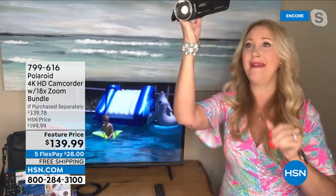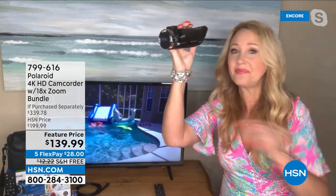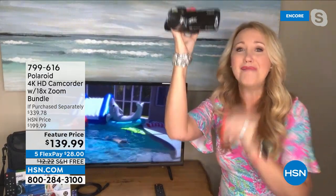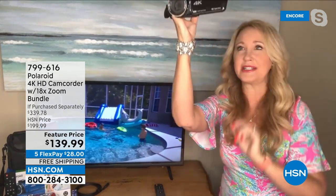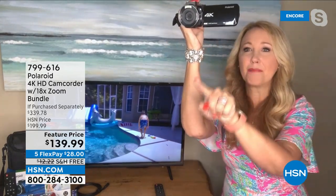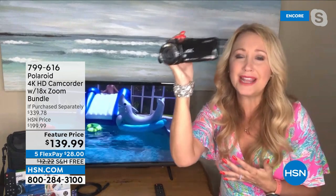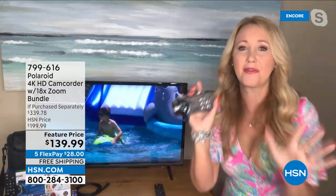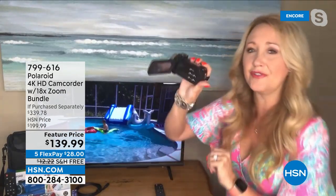My son had a performance at school and there was a sea of people in front of me. But I had Polaroid, so I didn't worry at all. You can adjust the screen to get over everyone's heads. Everyone had their cell phone out and I couldn't see a thing, but I could angle this and get a bird's-eye view to my son on stage singing and dancing. Tap that button — zoomed in and out 18 times with 18x digital zoom. And you can flip it if you're a lefty.